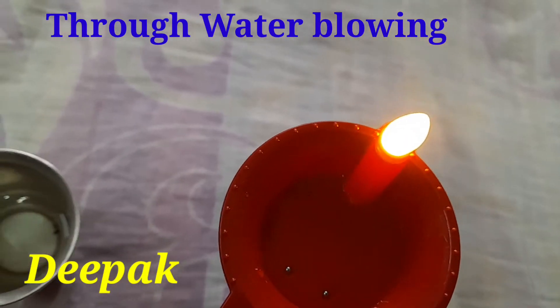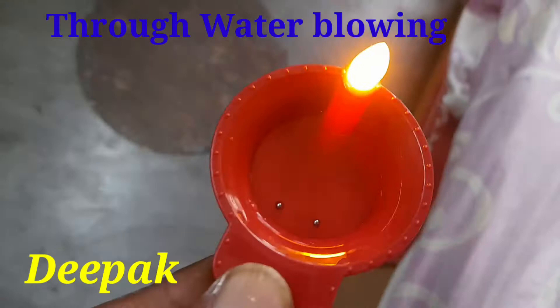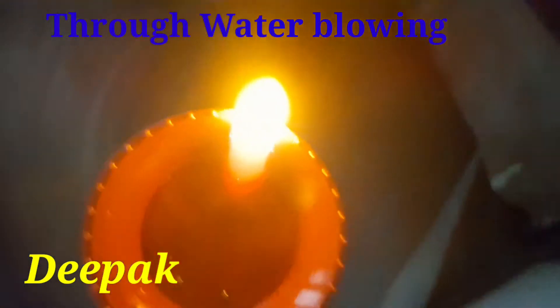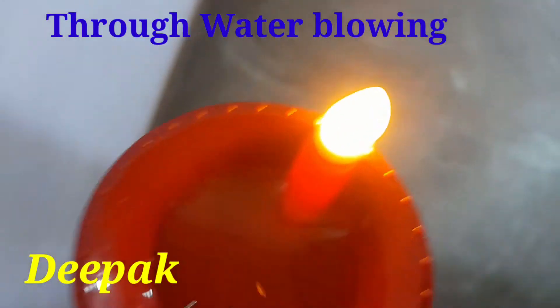When the water makes contact with the contact points, then it will glow. And when I go to a dark place, this is the very beautiful lighting of this Deepak.